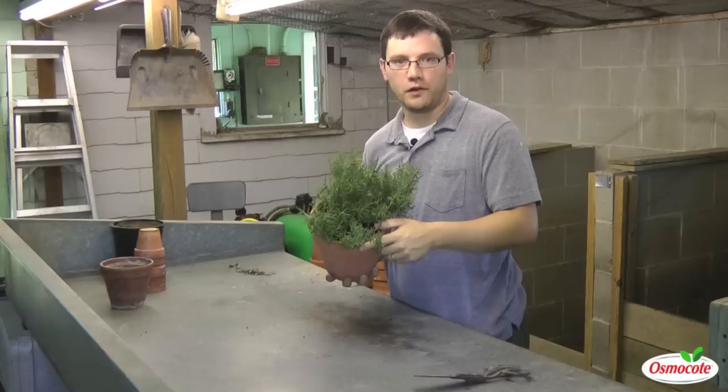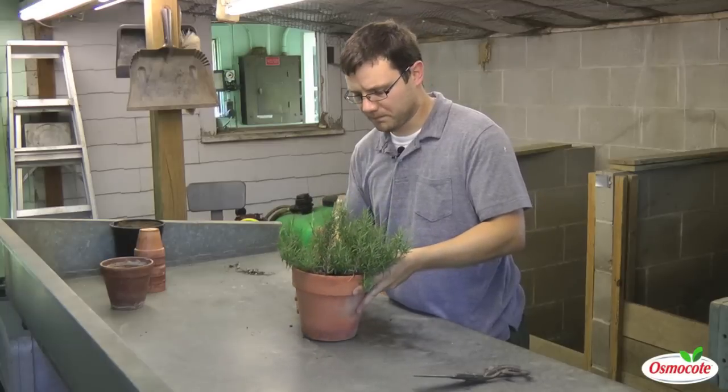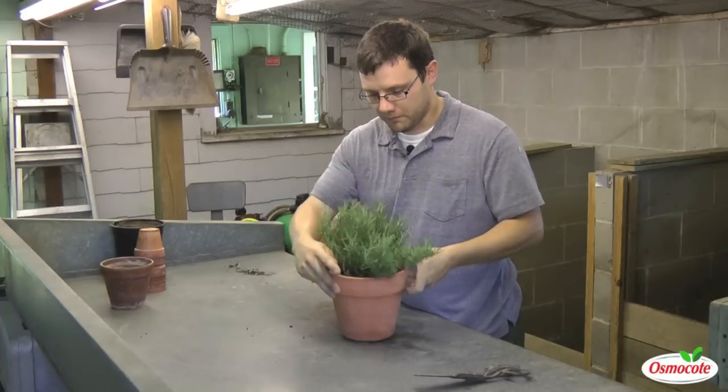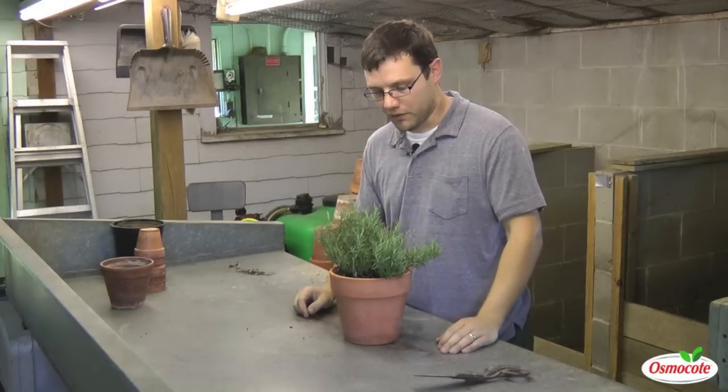This is a rosemary plant that we've had around the house for some time, about two years now. You can notice that we're starting to get some dieback on the plant. Overall, we have stunted growth, we have some dead limbs, and we just don't see a lot of new growth. So there are a few things at work here.